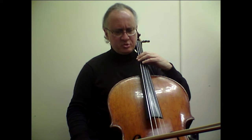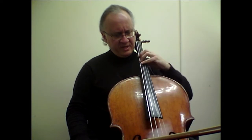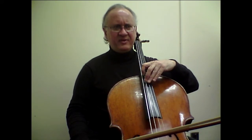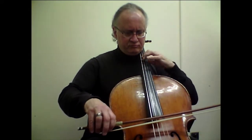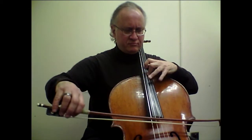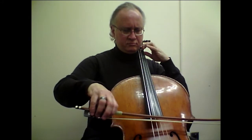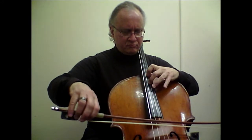Bars eleven, twelve, and thirteen have more of the same kind of challenge, where we go from a low position up to a high position, and we have to arrive in the high positions with a pre-arranged, disciplined left hand frame.